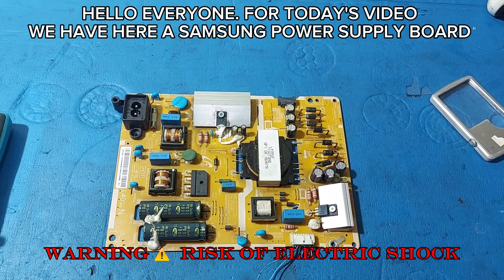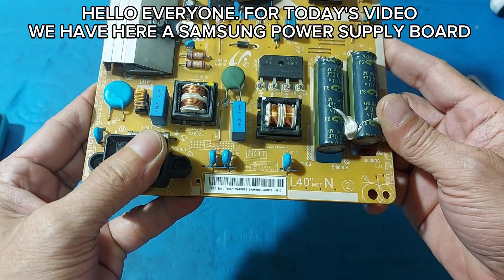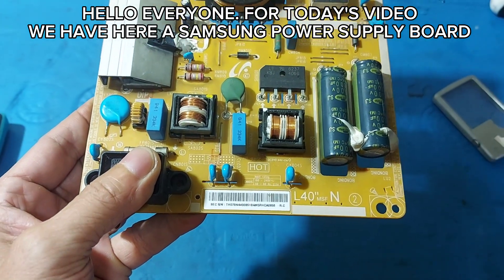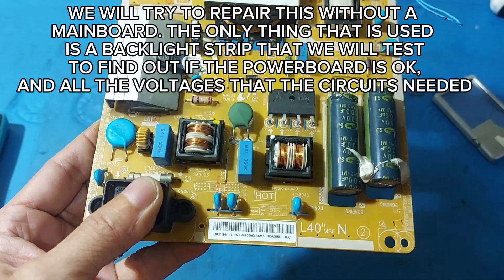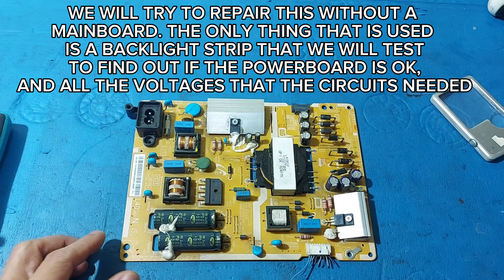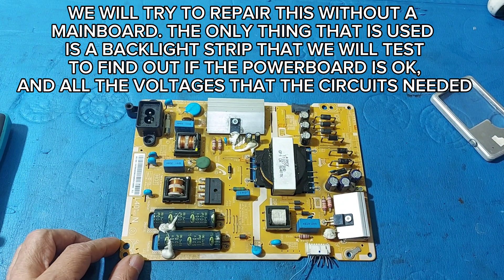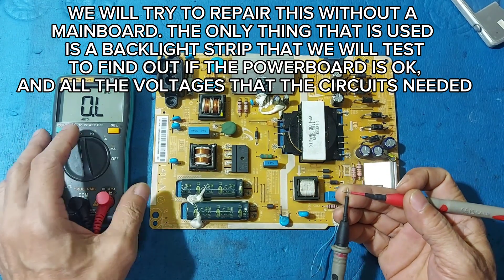Hello everyone, for today's video we have here a Samsung power supply board. We will try to repair this without a main board. The only thing that is used is a backlight strip that we will test to find out if the power board is okay and all the voltages that the circuits needed.